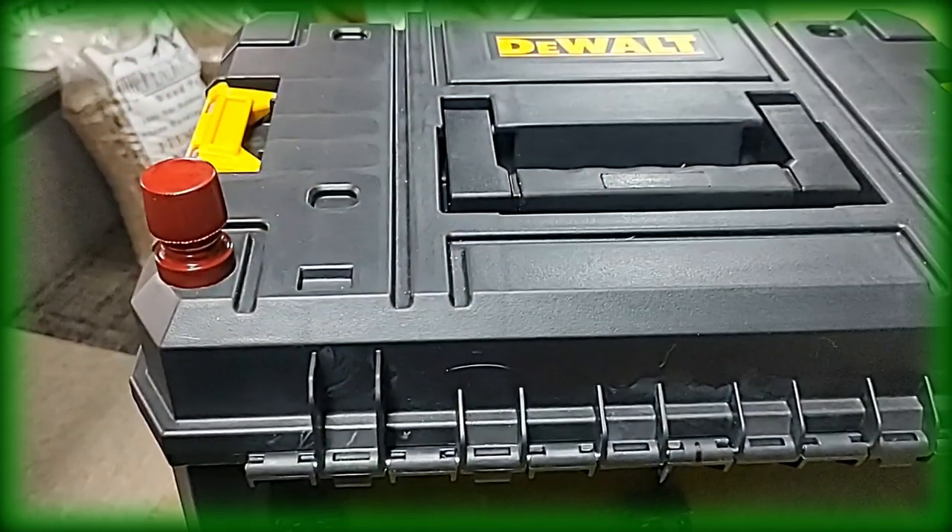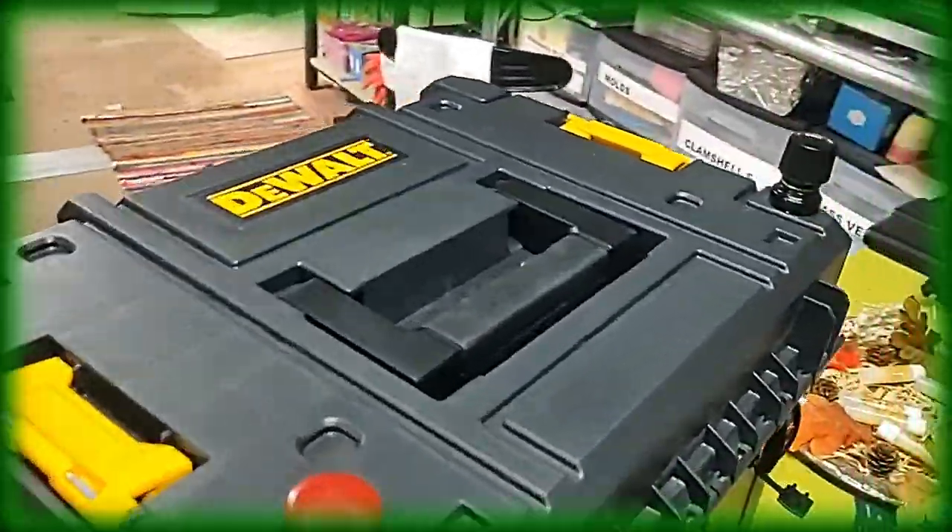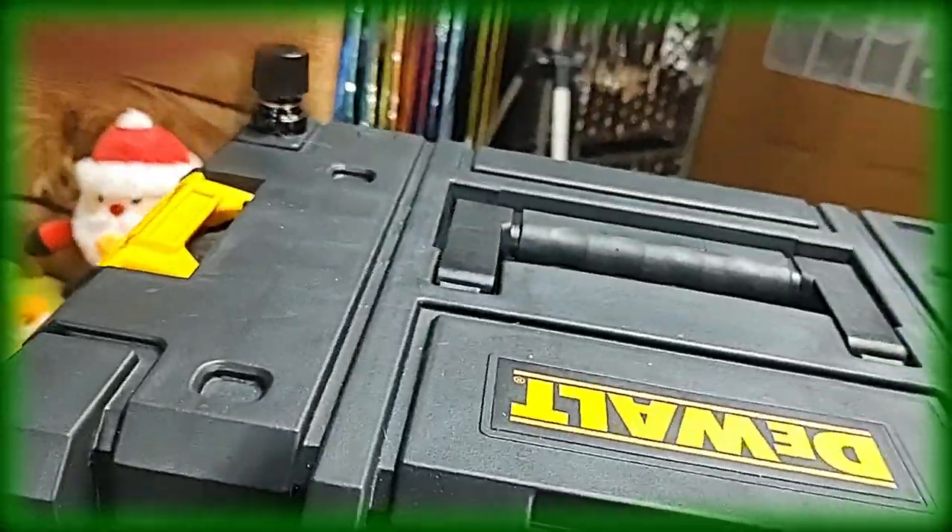Well, that'll save us an extension cord and everything. So, I'll give you a little peek inside.